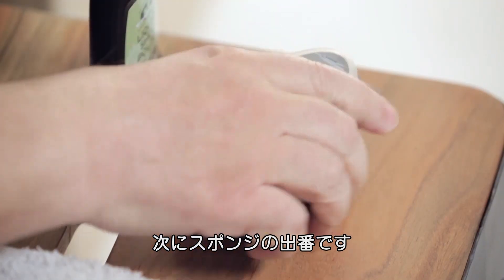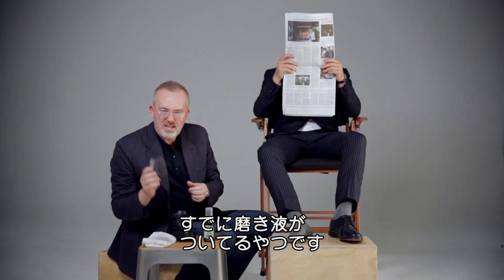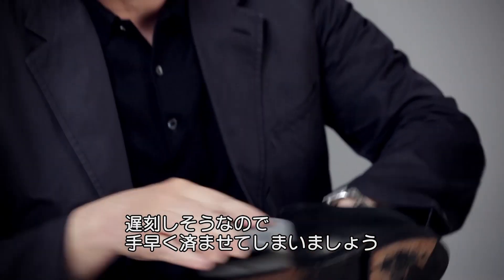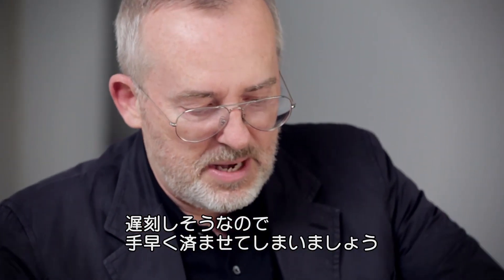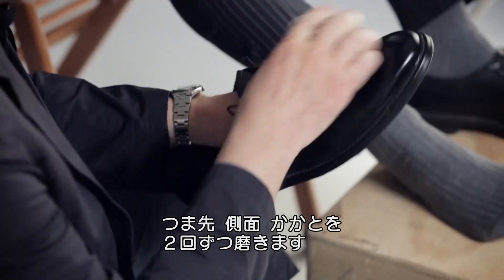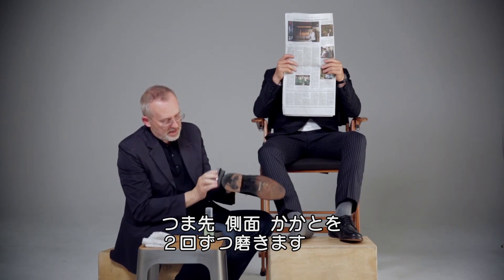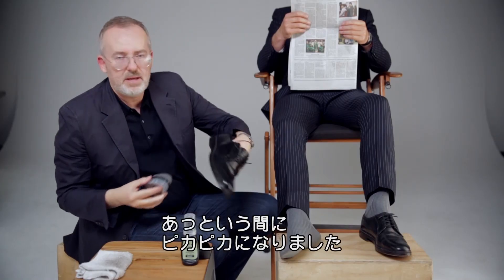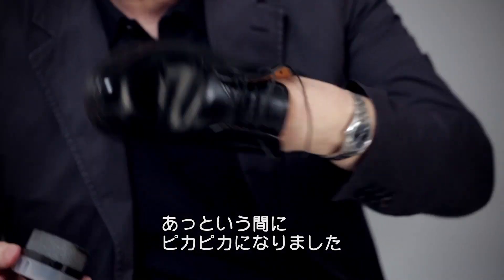Then go right to the express shoe sponge — I just love these things. It's already got the shoe polish in it, so I just start going at it because I'm already late for work and I've gotta get this thing polished. Just go over it twice. Do the toe first, the sides, the back. You can even go right onto the laces and you'll see right away the shoe is really coming up nice and high gloss.